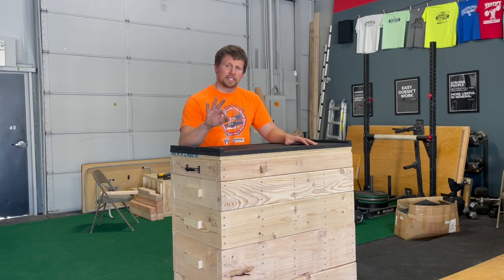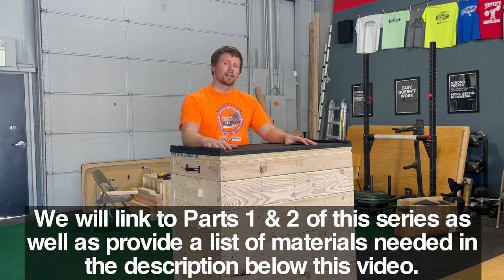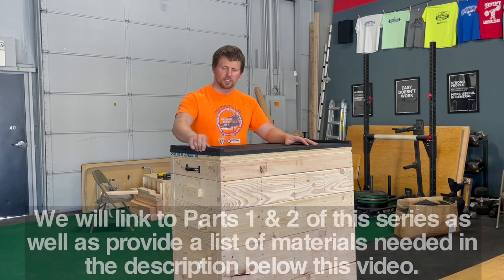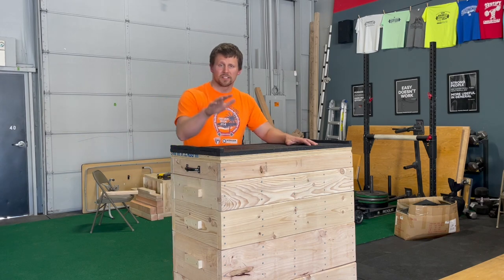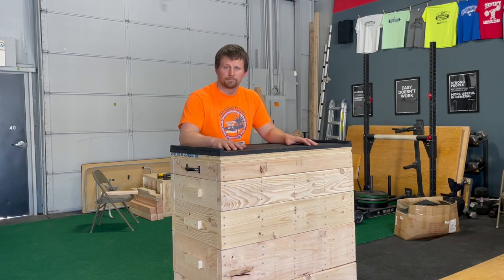Welcome back to part three, the final video in our series on how to make jerk blocks. In this video we're going to talk about how to put the rubber on top as well as this lip right here, as well as the handles that we've got on the sides of the blocks. Let's get to it.